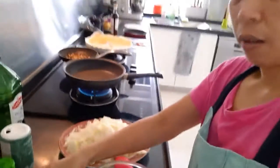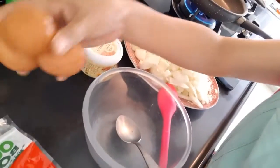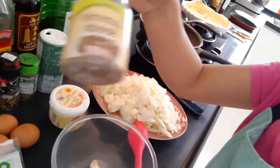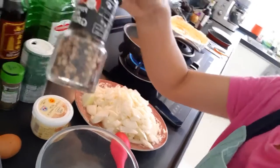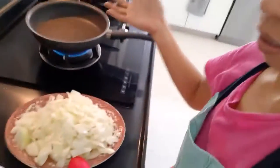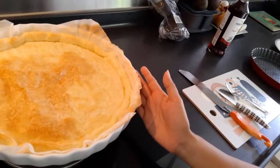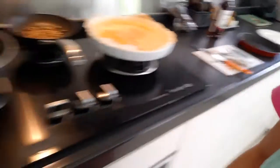I have onions, sour cream, 3 eggs, and I will put shredded cheese. I have here the cumin, pepper, salt, and a little bit of sugar.